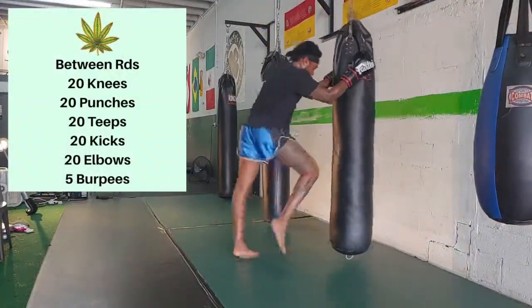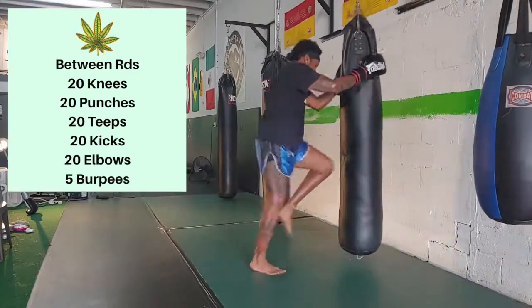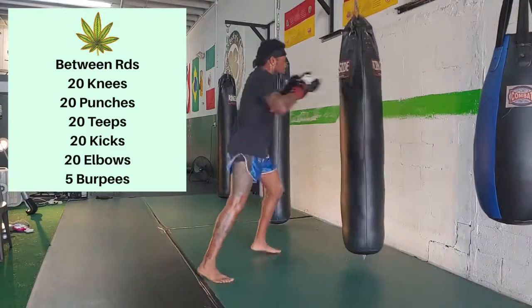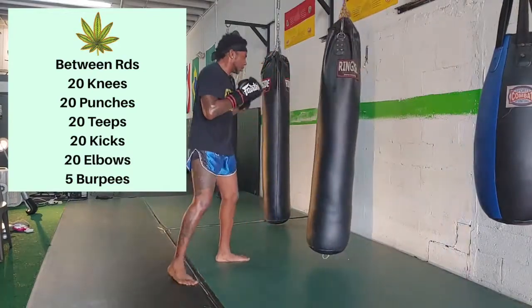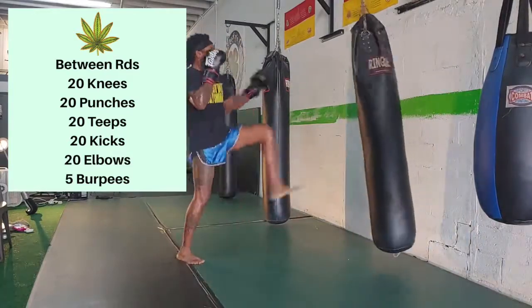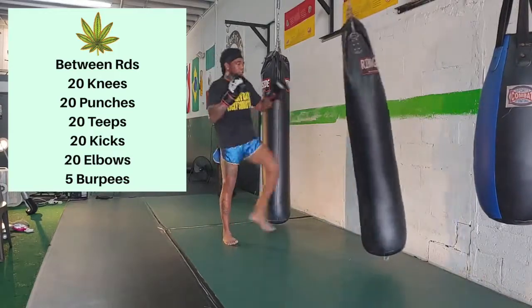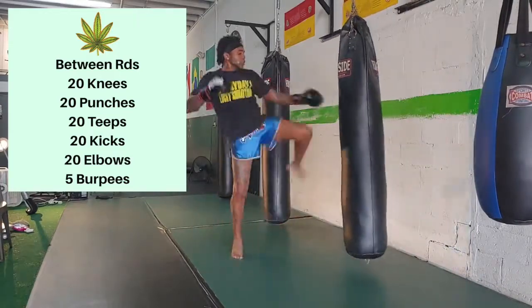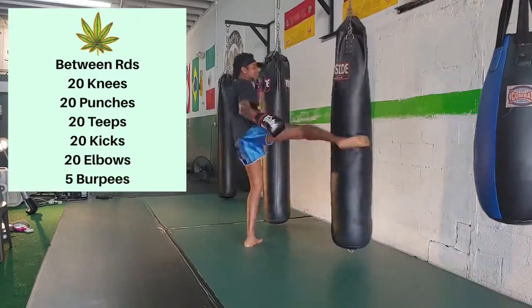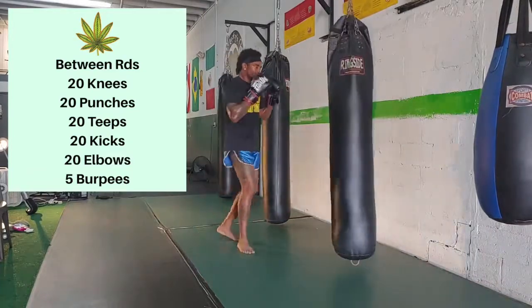In between the rounds you're going to do 20 knees, 20 punches, 20 teeps, 20 kicks, and 20 elbows, and you're going to finish that every time with five burpees. This probably won't get you right at first, but by the time you get to the end of the four rounds you'll probably feel it pretty good. If you want to add a little extra, you can do 20 each leg or each arm as opposed to alternating.